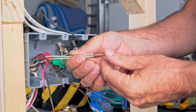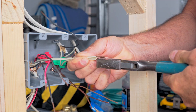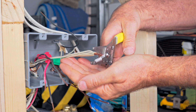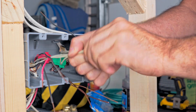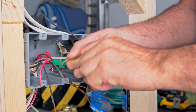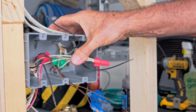Next, we're going to go ahead and put our neutrals together, evening up the ends. Do the same thing you did with the grounds and twist them together, then cut the end a little bit. Now I'm going to show you a different connector for the hot wires that I like — this is your typical wire nut, and the other one is kind of an interesting wire nut too. Let's go ahead and stuff these neutrals in the back.